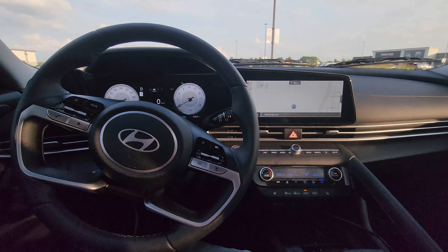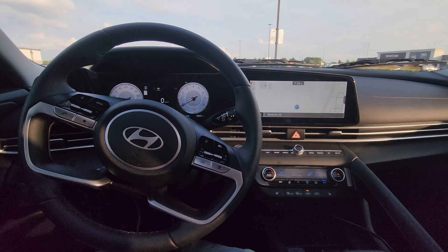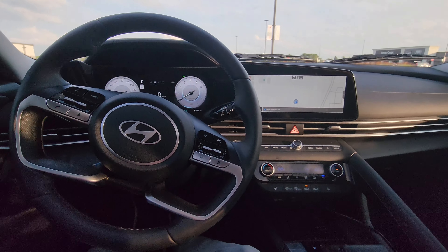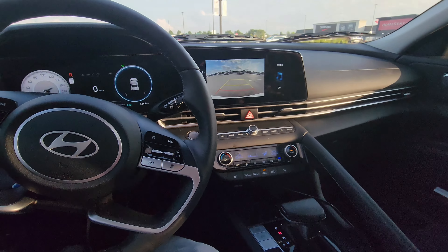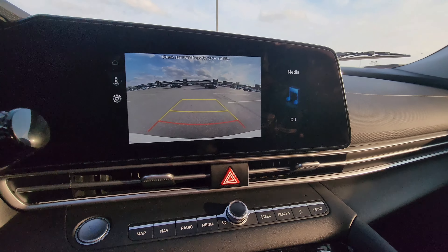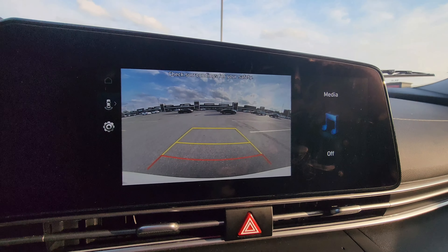Hey guys, welcome to my channel. In today's video I'm going to show you how to use your reverse camera. To turn on the camera, you have to make sure that you put your car on reverse. Now the screen is on for the reverse camera.